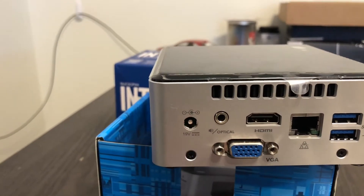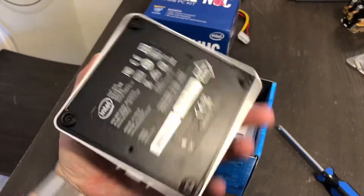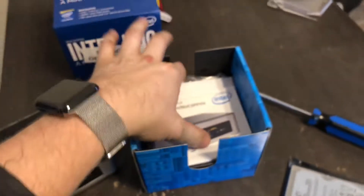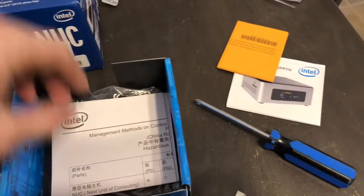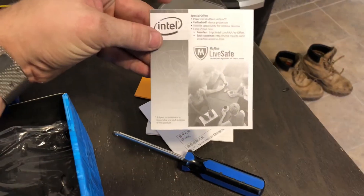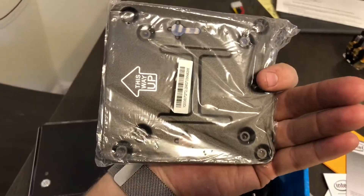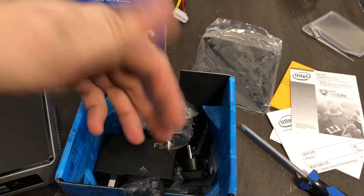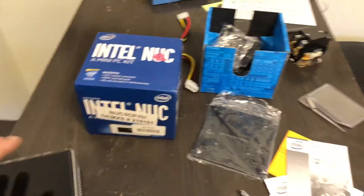There's also a VGA port and another eighth-inch mini jack that doubles as optical TOS link, plus the power supply input. This model comes with a power adapter and multiple country-specific leads. The bottom of the box has a sticker stating not to throw it away. There's an owner's manual with instructions on adding components. There's also a mount plate so you can mount the NUC to the back of a monitor if using it as a desktop, which is neat. The US plug was already attached — confirming this is open box.